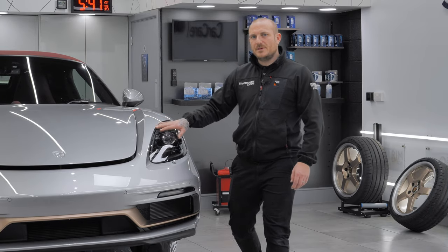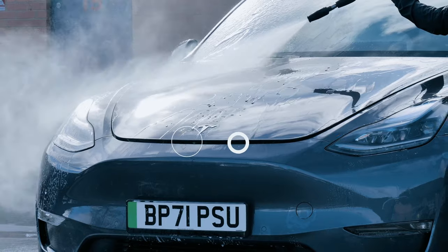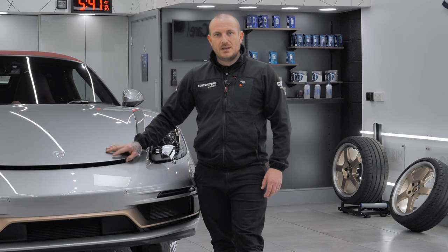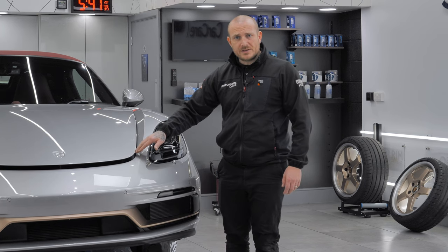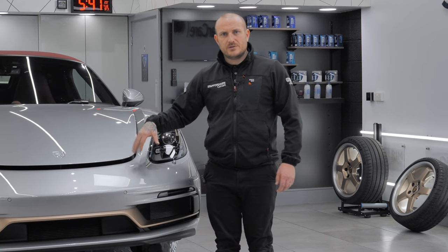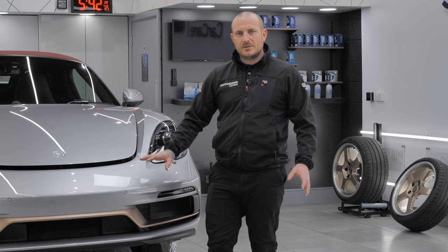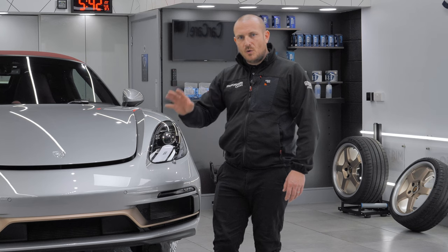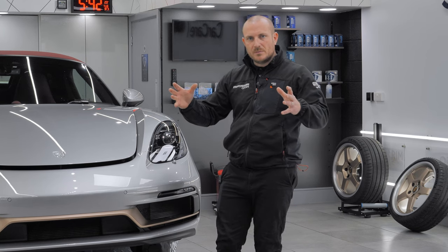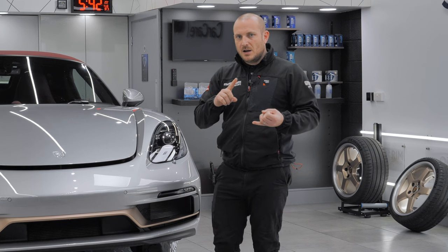A very common comment we get is: why do we leave the bonnet or hood open while we're washing the vehicle? It is quite simple — there is going to be dirt and debris trapped not only on the underside but through the channels and the gutters underneath. It is also important that when the vehicle is completed, coated, and everything is done, all inside the door shuts and every compartment you open is clean and polished.